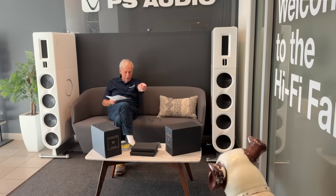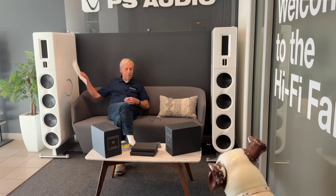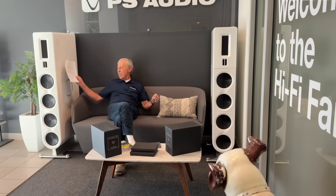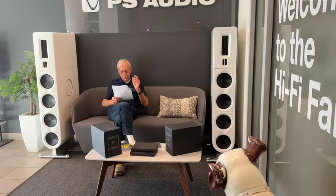And this is where you sit. There's my friend Nipper and some books and a pair of FR-30s. These were some of the original FR-30s that we can't sell — there's too many things going on. But they are sure pretty, so we decided to just put them out here as museum pieces.